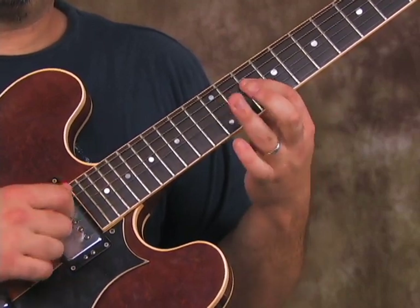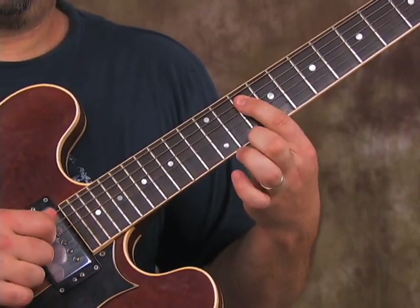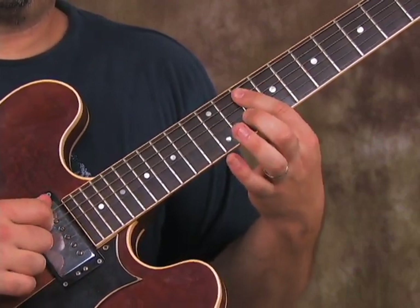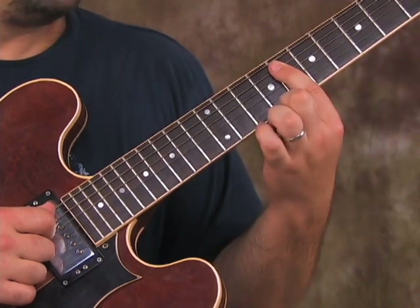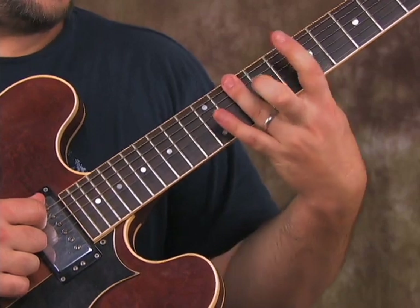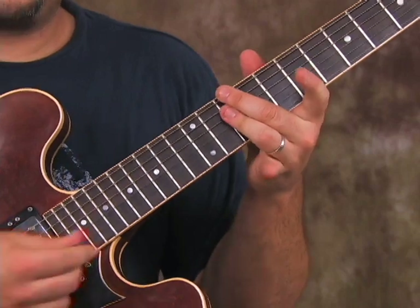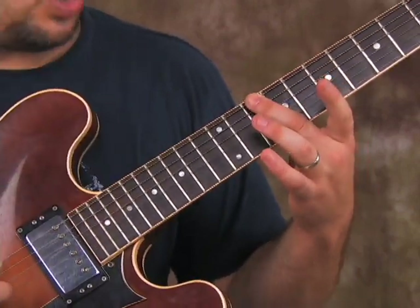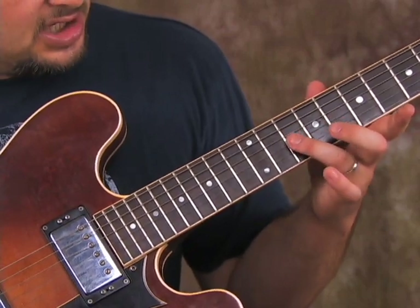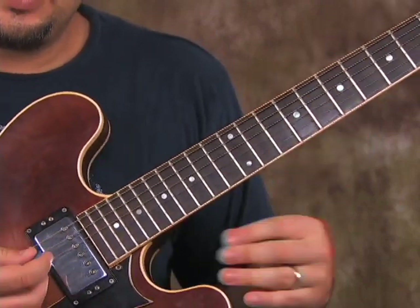Then down the blues scale: 12, 11, 10 on the A string. Then we go to the 8th fret of the A string, and then 10, 8, 10, 8 on the low E. Into a D minor 7 chord, which I play like this — middle finger on the 10th fret, and ring finger covers the 10th fret of the D, G, and B. The A string is muted. So here's all that phrase there.